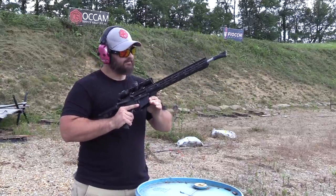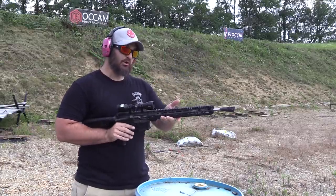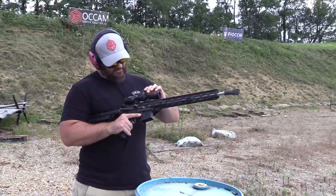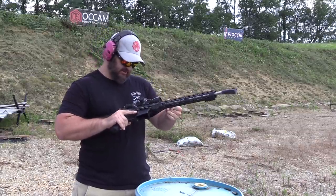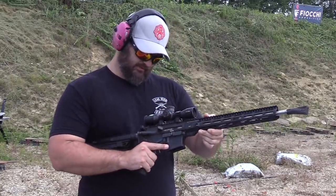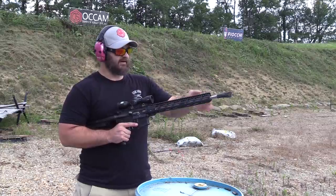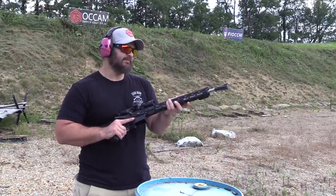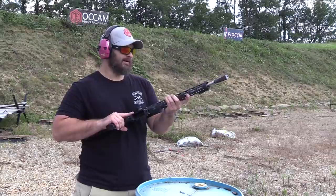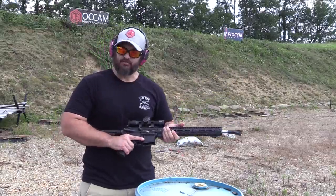90 rounds down the pipe and it shot really, really flat. I could see even in this magnified scope — I can't remember what the power on this scope is — but I was able to keep the target on visual the entire time. Got a little bit greedy on my hold there, burnt myself pretty good on that gas block, but yeah, 300 Blackout will do. Now I've got a big pile of grade A 300 Blackout brass that I can put up on the site.